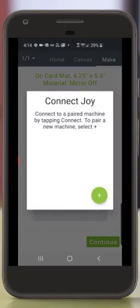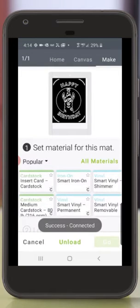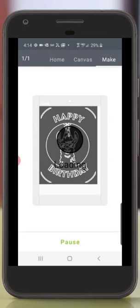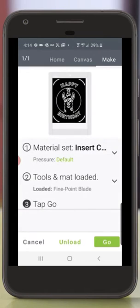I'll tap Continue and connect my Cricut Joy to my phone. Now I'm going to select the material for my project. I'll tap Insert Card Card Stock. Cricut Joy is now asking me to load the card mat with the card into the machine. I've inserted my card correctly onto the card mat and I'm going to load it into the Cricut Joy. Now I'm going to tap Go in the lower right-hand corner to start my cut.